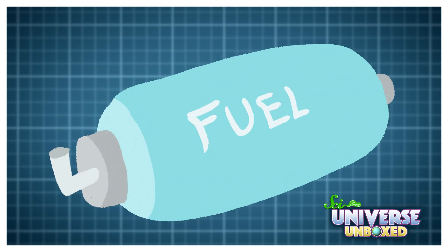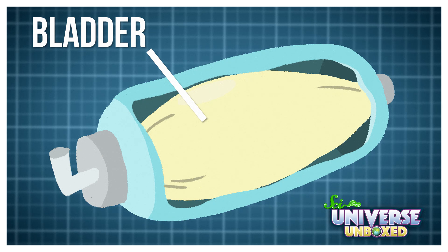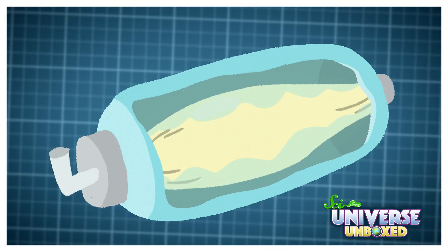First, the engineers start with a fuel tank, which can look kind of like my plastic bottle. Then they put all of the rocket fuel in what's called a bladder. In our experiment, you can think of the balloon like the bladder and the water like the rocket fuel. And finally, they pump gas into the bottom of the fuel tank, just like how I let a bunch of air into the bottom of my bottle. That squeezes the bladder, pushing all of the fuel toward the engine so the rocket can keep on moving.